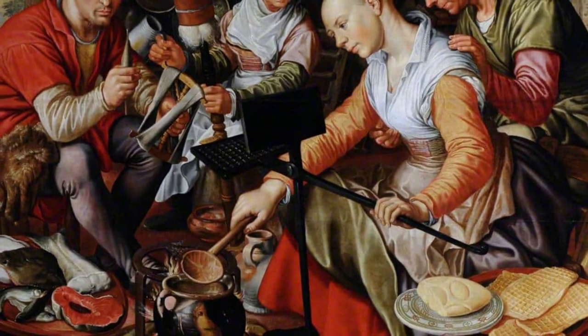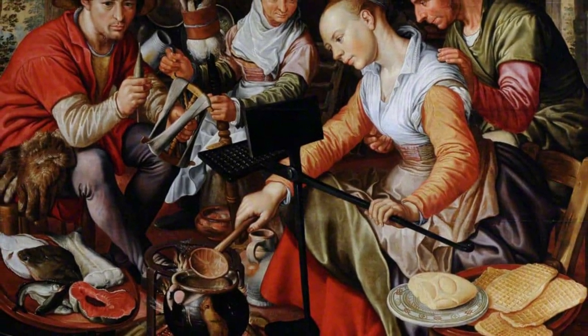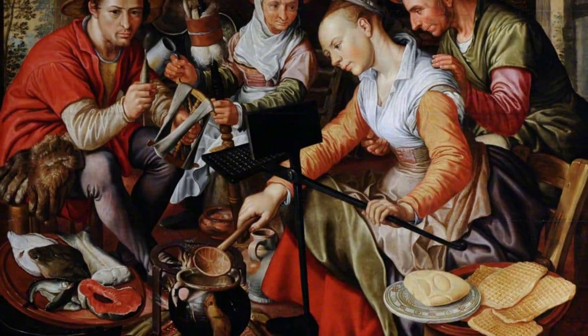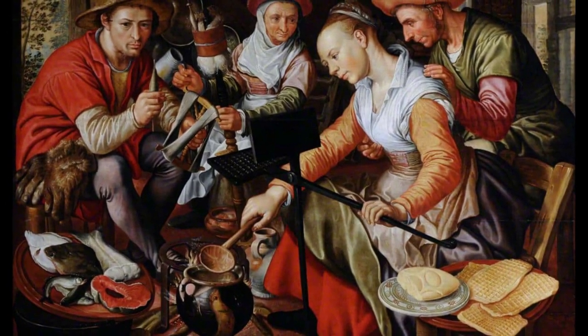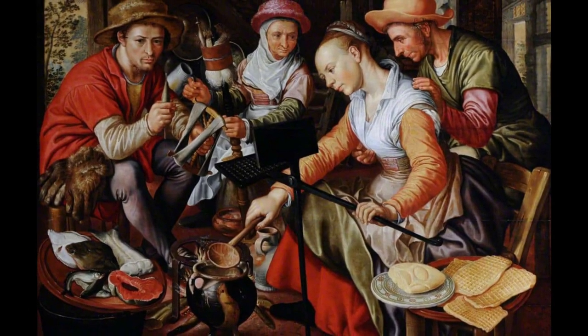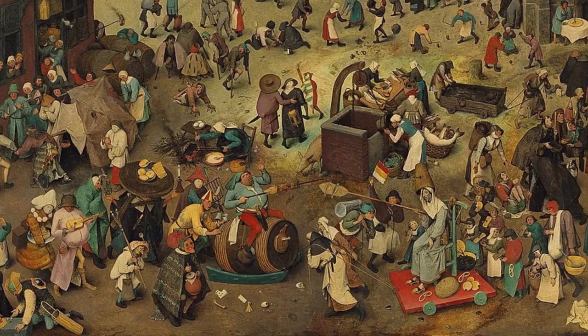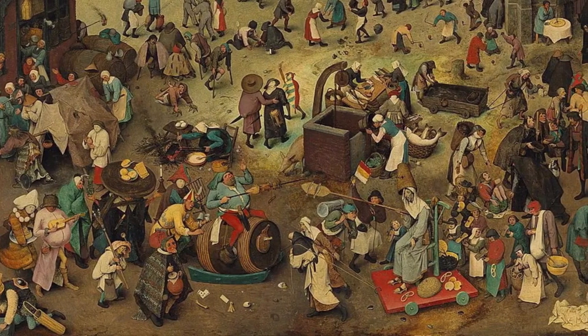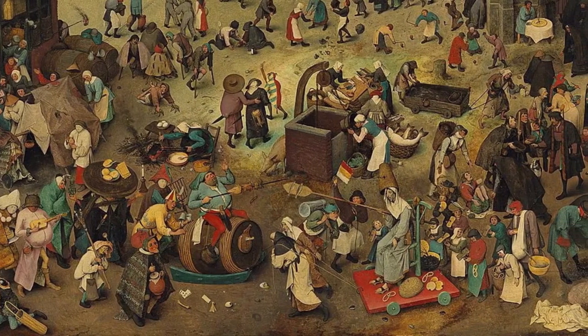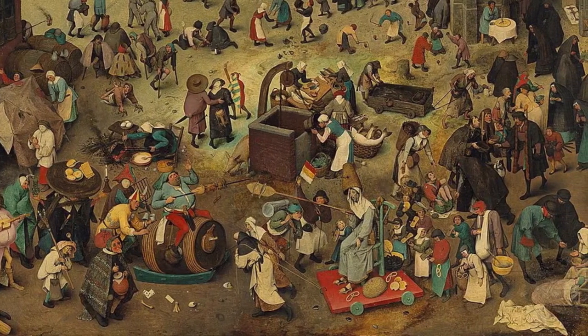Other early waffle iron designs include landscapes, coats of arms, and religious symbols. The batter is placed between the hinged plates that are then pressed together with wooden handles, held over the hearth fire to bake and flipped manually. The waffles would be sold by street vendors for religious celebrations or saint's days, and vendors would be allowed to sell their waffles at the exits of church doors.